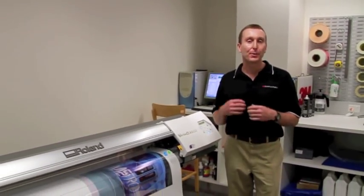Hi, this is Chris Cook from 3M Commercial Graphics. Today I'd like to talk about curing of prints.